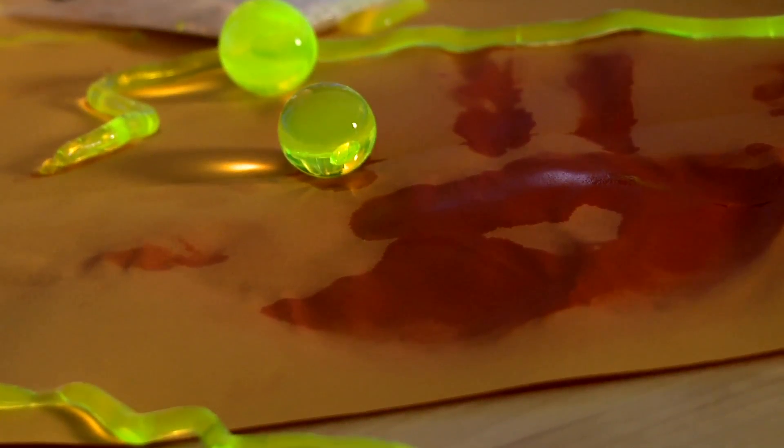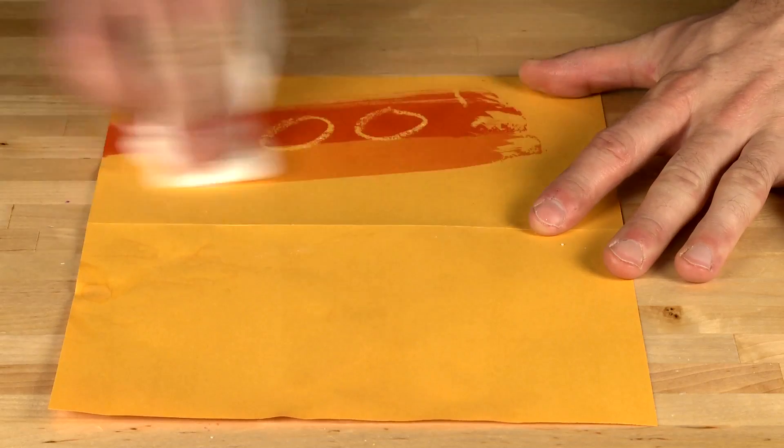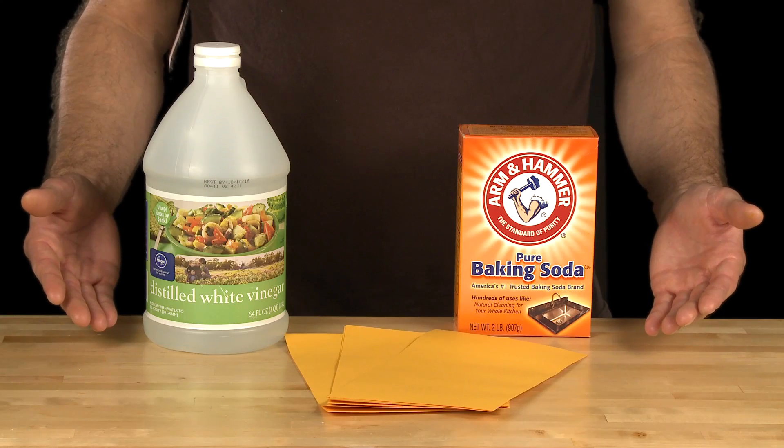The goldenrod paper is one of my favorites. You can make bloody handprints and even write secret messages in blood — the blood actually being the result of spraying an ammonia solution onto the paper. But you don't just have to use ammonia. Try using vinegar or baking soda. Be creative with your chemistry.